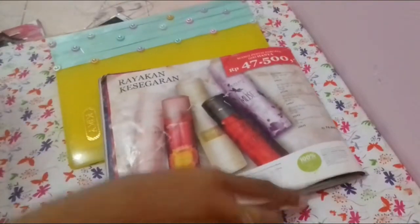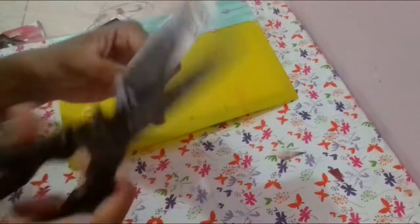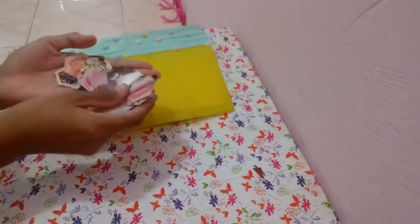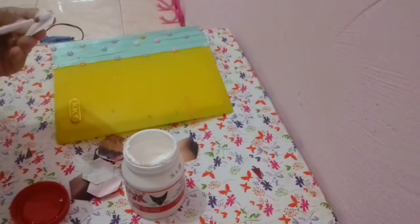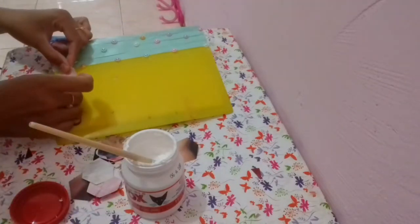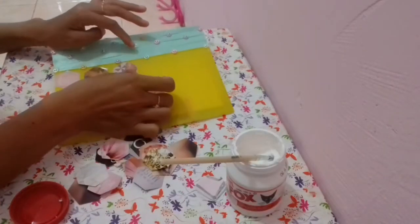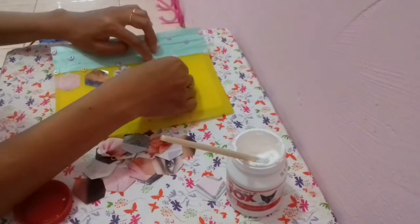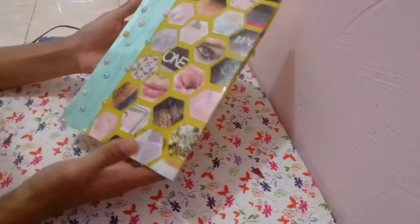Selanjutnya aku bakalan tempelin lagi katalog-katalog — aku akan gunting katalognya persegi gitu, jadi aku akan pilih beberapa katalog. Lanjut, aku akan tempelin tepat di pinggirnya pita. Terserah kalian mau disusun seperti apa, jadi aku nyusunnya itu berbaris. Tempelin sampai penuh. Oke, udah jadi deh!